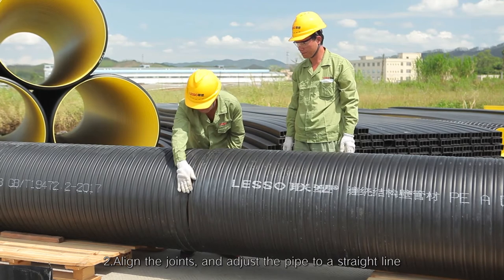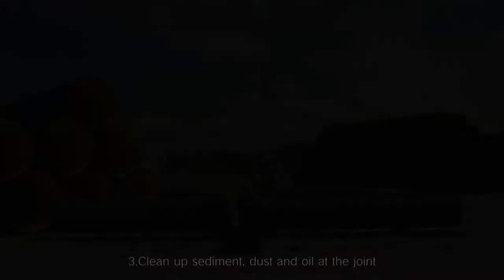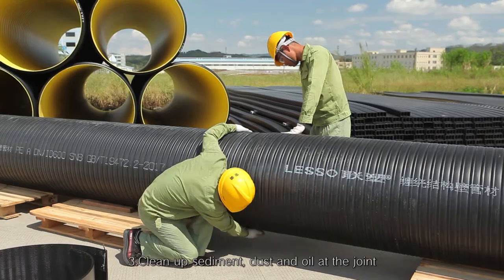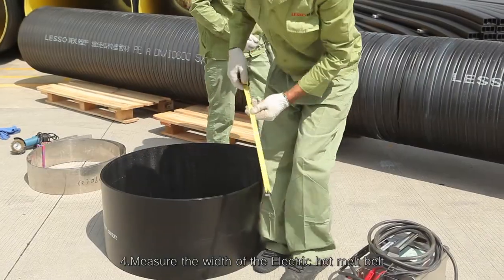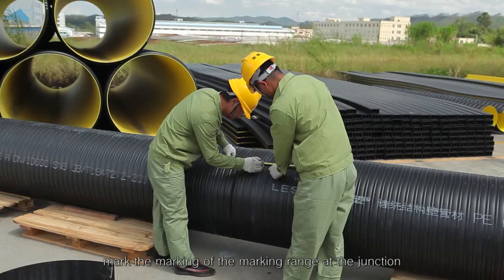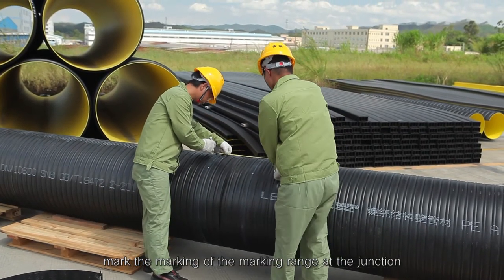Step 2 - Align the joints and adjust the pipe to a straight line. Step 3 - Clean up sediment, dust, and oil at the joint. Step 4 - Measure the width of the electric hot melt belt and mark the marking range at the junction.